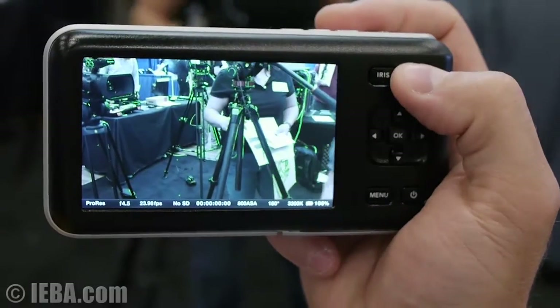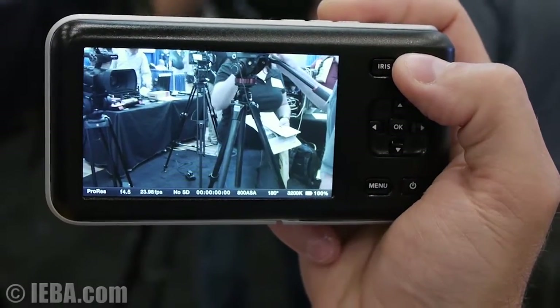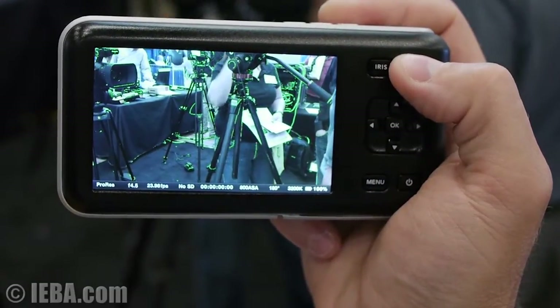Taking a look at the image on the screen, by hitting the Focus button we can turn on the focus peaking. This makes focusing on such a small camera very, very easy.